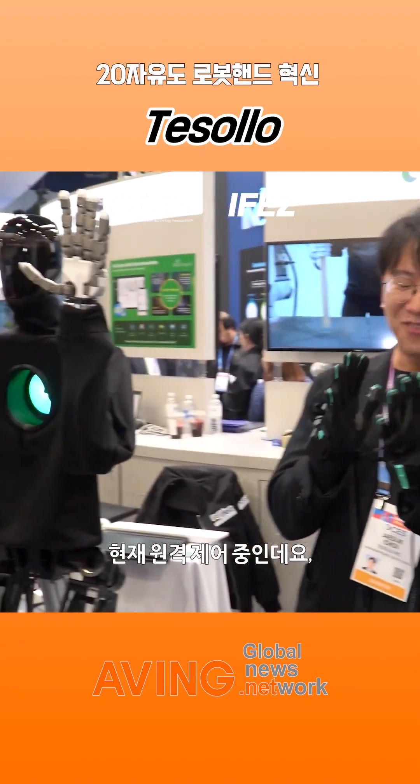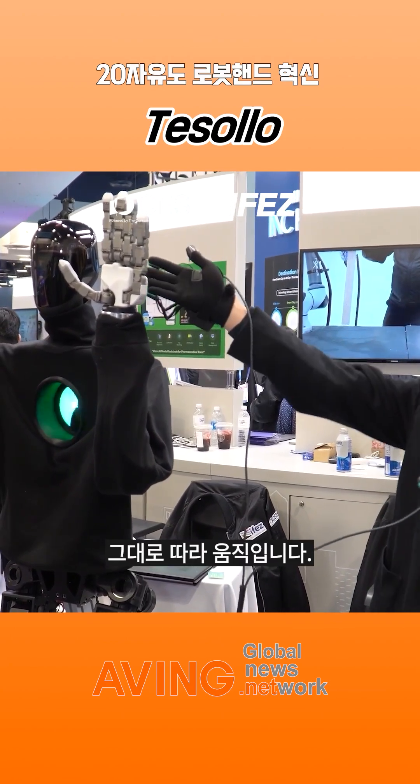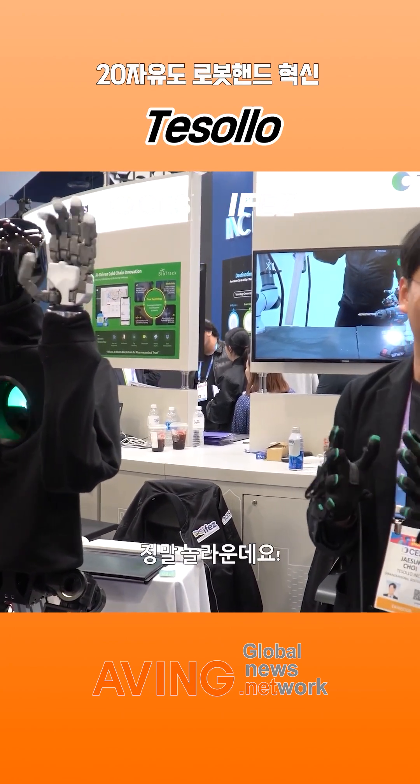Wow, what is this? It's that we are now doing teleoperation with my hand with our robotic gripper. Wow, this looks insane!